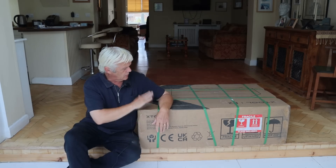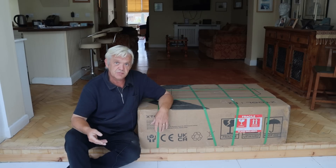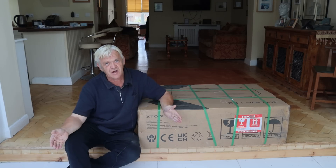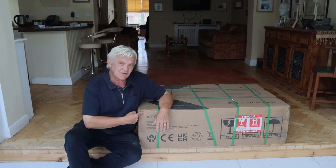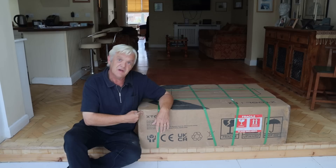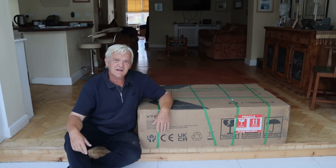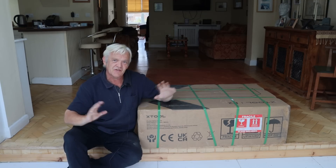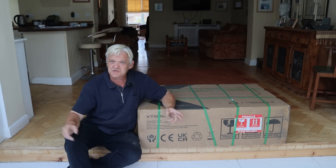Because those skills that come from working with this translate easily to working with a 3D printer and vice versa. So we're going to get this out of the box and have a look at it, because XTools sent it to me to do exactly that. And to be honest, I'm really excited, because I think those two machines will complete my home workshop in this new tradition.